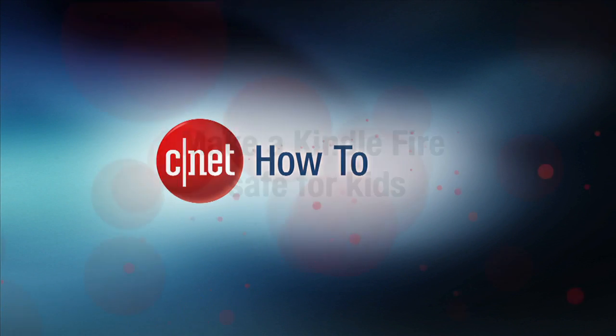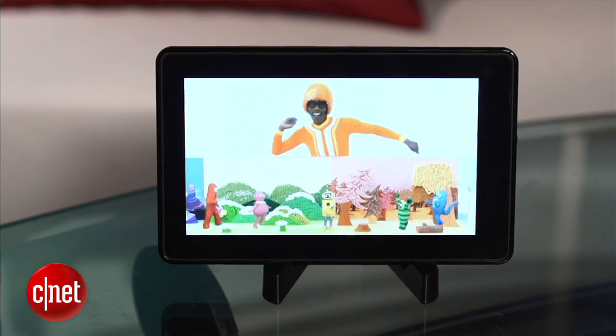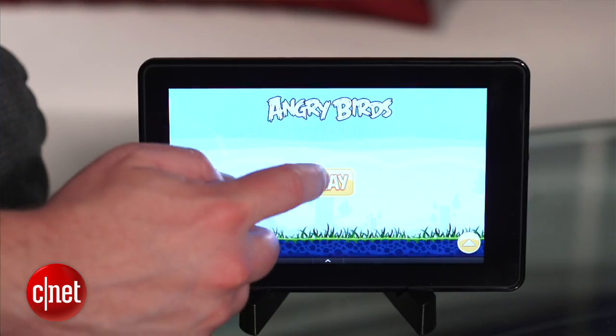I'm Donald Bell for CNET.com, here with a how-to on how to make the Amazon Kindle Fire tablet safe for kids. As a father myself, I know that the Kindle Fire can be a great way to reward your kid for good behavior, treating them with a game of Angry Birds or their favorite cartoon.